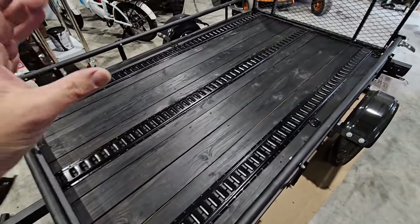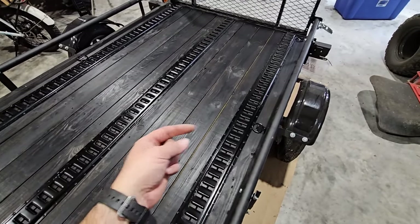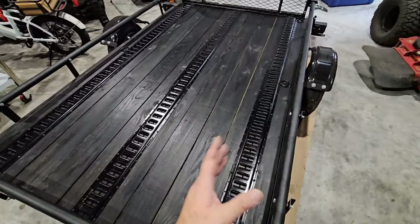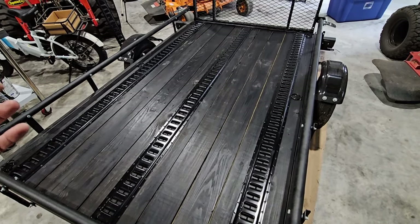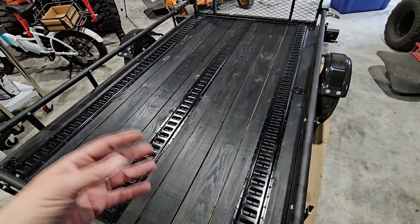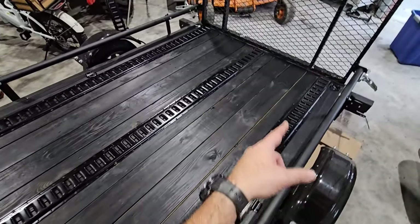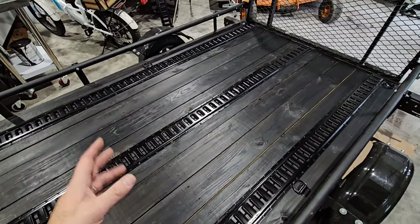I wanted to put a track down the center and these on the edges, but not all the way to the edge. I placed them above two boards, which is actually great — if it's wet outside, water can flow through rather than collect and sit. We spaced them in slightly, which works out well. One concern: e-track can be slippery when driven on, especially if it's wet. You definitely want to secure whatever you're loading really well so it doesn't shift or slide. I also put six D-rings bolted around the perimeter so we can strap things down — each one has a 300-pound weight rating.